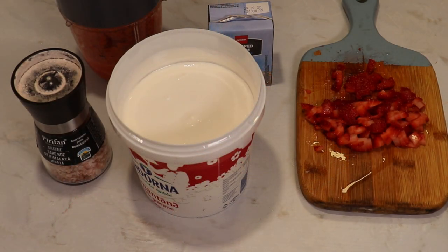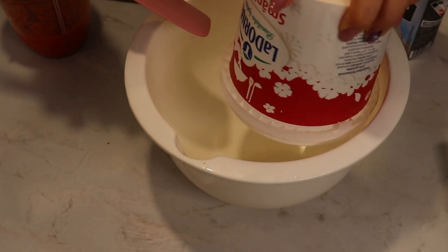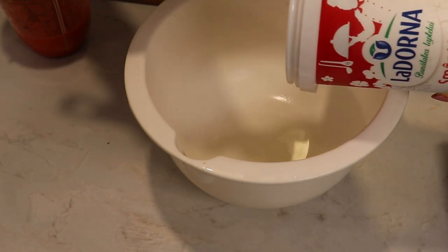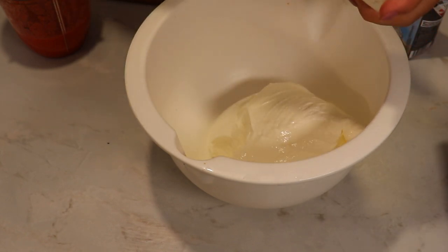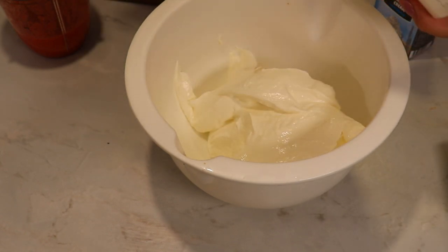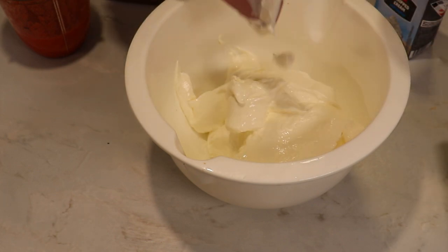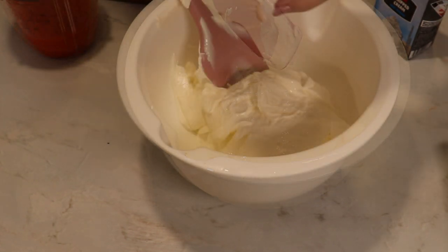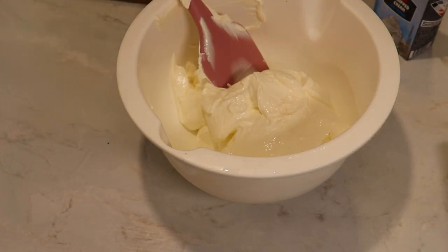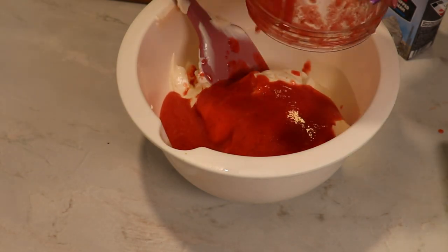Those are all the ingredients for my ice cream today. I'm going to pour the sour cream into a bowl — I have a pretty fatty sour cream with 25% fat, which means I'm going to have a really nice and creamy ice cream. Over this I'm going to add the strawberry sauce that I just made — look at that color!